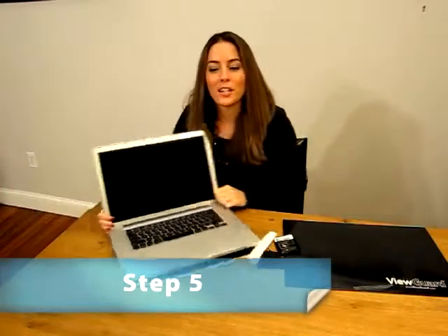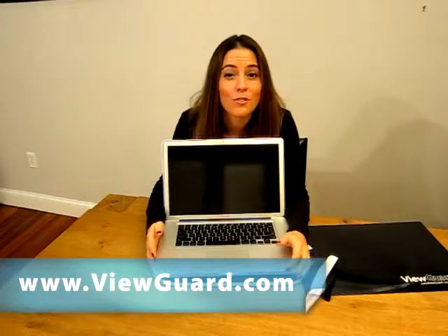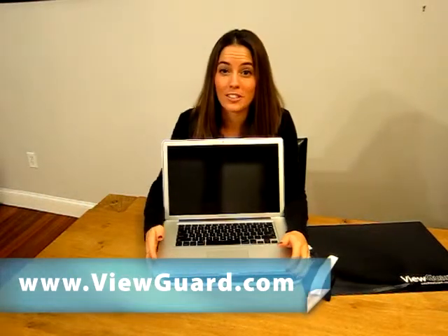Now you are ready to work on your display concealed by the ViewGuard anti-glare privacy filter. Please visit our website if you have further questions or for installation instructions.